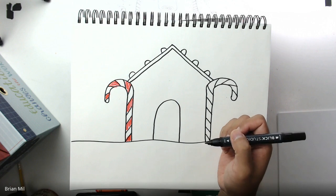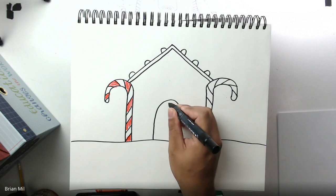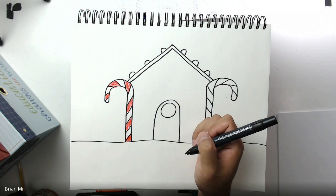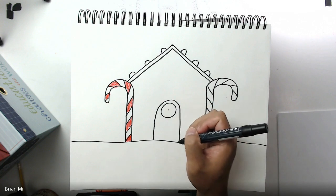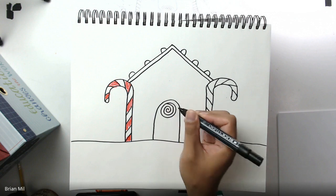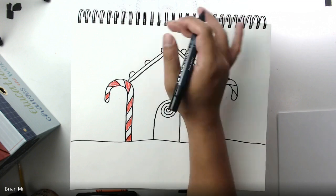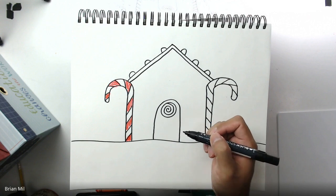Next step, I want to add a circle about the size of a quarter or nickel in the middle of the door — that's going to be a candy. On that candy, make a dot in the middle, and then from that dot all you're going to do is spiral outwards. A spiral is basically just a nice swirl, and that's going to be our peppermint candy in the middle of the door.